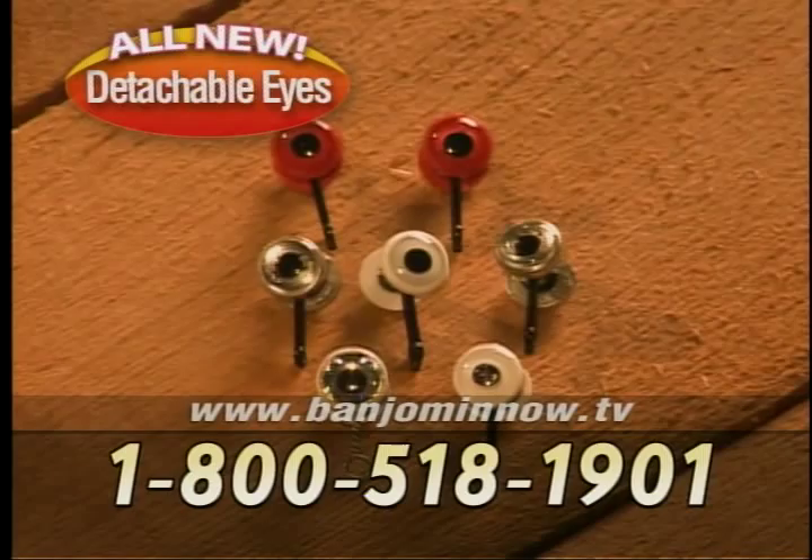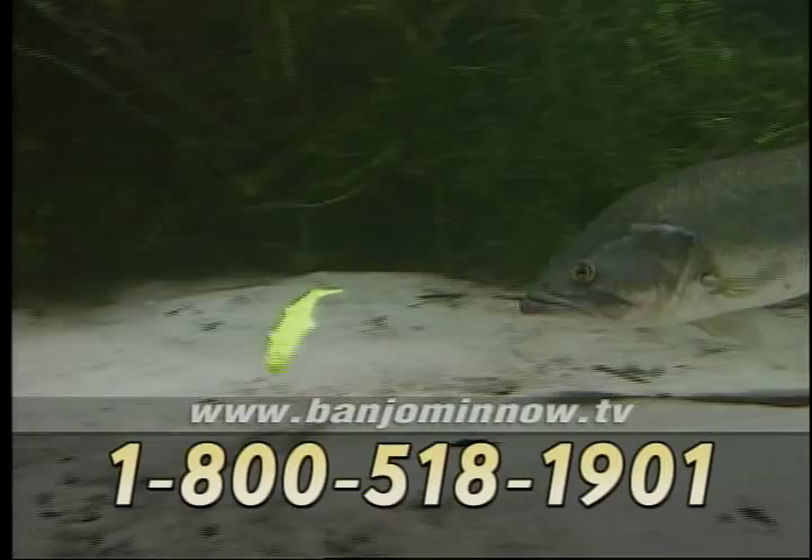The all-new Banjo 006 minnow gives you more versatility than ever before thanks to the new patent-pending detachable eyes, which come in three different colors and two different ways. Use the heavy eyes for swimming in deeper water or on the bottom like a jig. Use the lighter-weighted eyes for swimming near the surface or anywhere in between.